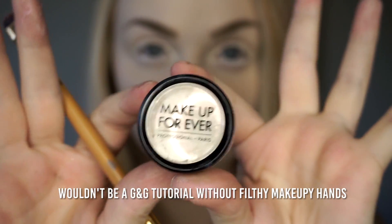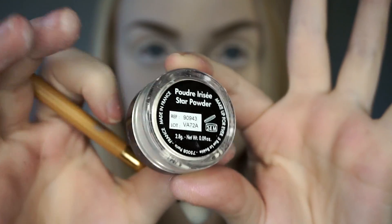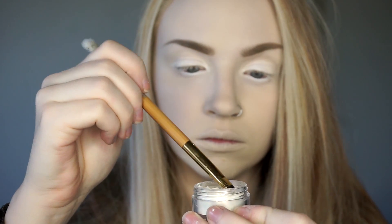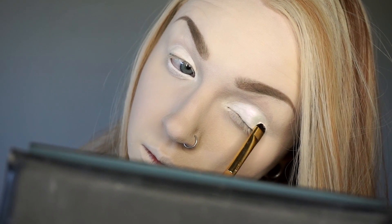The white pigment I'll be using is Makeup Forever Star Powder in 90943, which I love for this because it has a tint of pink when it hits the light, so it'll complement all the rosy colors that are coming. But again, use what you got. I'm using a dense flat packing brush to tap the pigment directly onto the white cream base. Keep your head tilted forward or to the side when using pigments to avoid fallout.